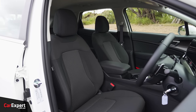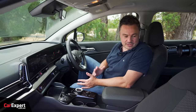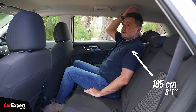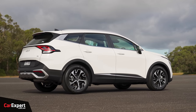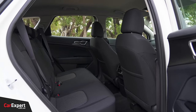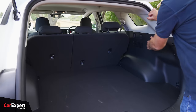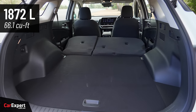The seats are cloth, which adds a bit of cheapness, but cloth is breathable — especially good for hot summer days. In the second row, you've got plenty of knee room, toe room, and headroom. Kia offers two wheelbase versions of this car, and Australia gets the long wheelbase — shared with the Tucson — giving a bit more rear legroom. Boot space is 586 litres with the second row in place and just under 2,000 litres with it folded. There's a space-saver spare tyre.